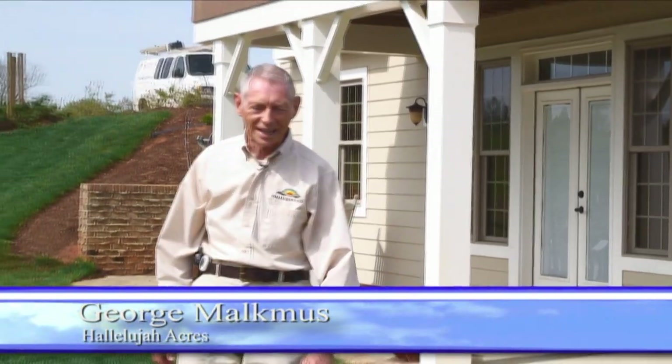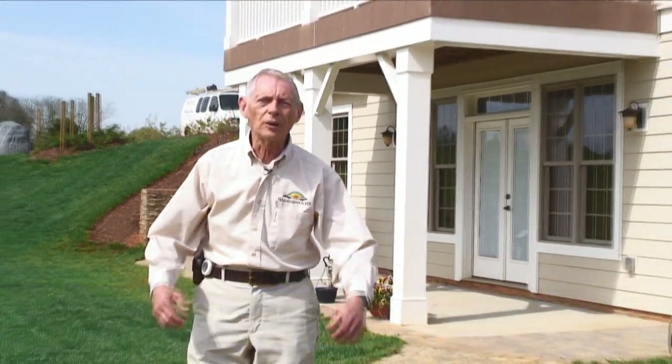Welcome back to another edition of the Hallelujah Gardening Guide. My name is George Malchmus, founder of Hallelujah Acres, and we're so glad you joined us once again. Today we're going to talk about how to plant seed in that garden bed or planter that we talked about last week.